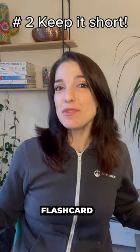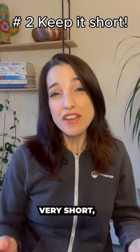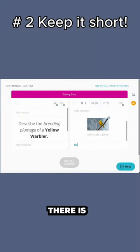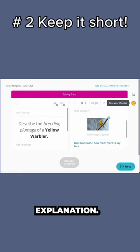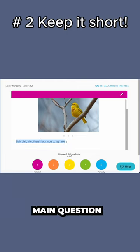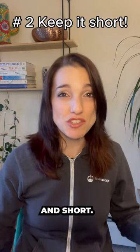The second hack is to keep your flashcard question and answer very short — ideally a short sentence or even a single word. In Brainscape's advanced editor, there is footnote space below the main answer for you to write a more detailed explanation. Use that space when you want to provide a little more detail, but otherwise keep your main question and answer super punchy and short.